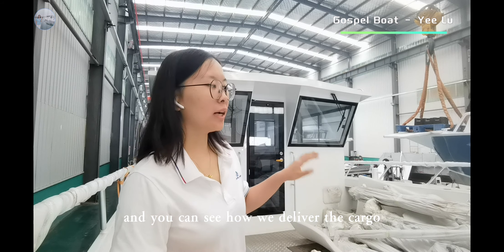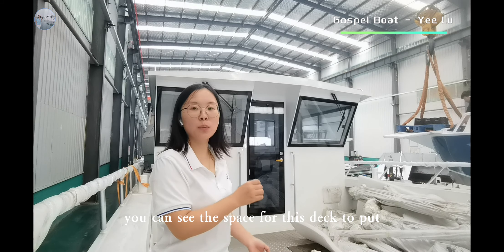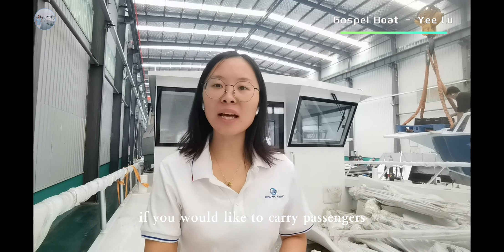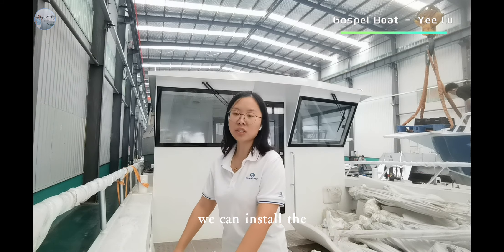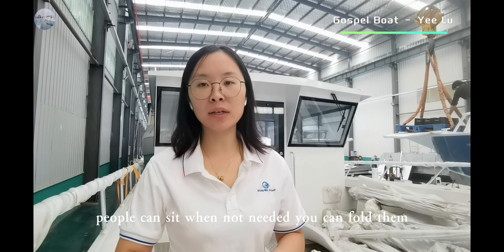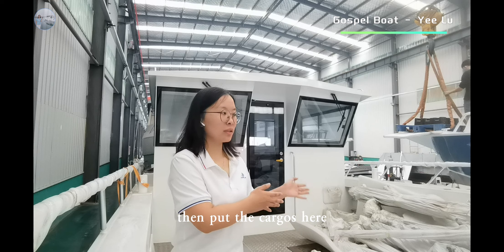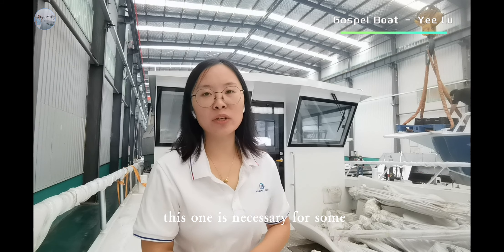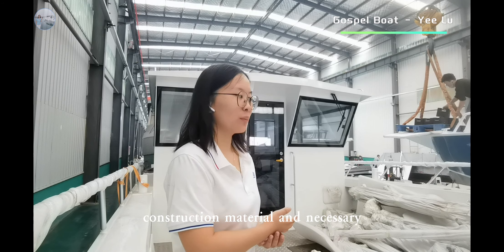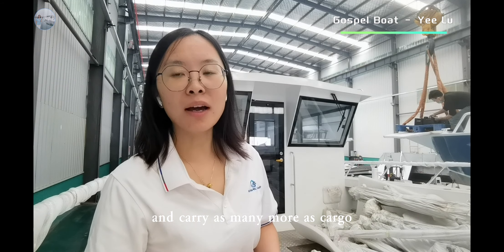You can see how we deliver the cargoes. You can see the space on this deck to put construction materials, some trucks. Or if you would like to carry passengers, we can install fold-on seats on the deck — when using them, you fold them down and people can sit; when not needed, you fold them up and load cargoes here. This setup is necessary for some construction material transport, and allows you to carry many more cargoes.